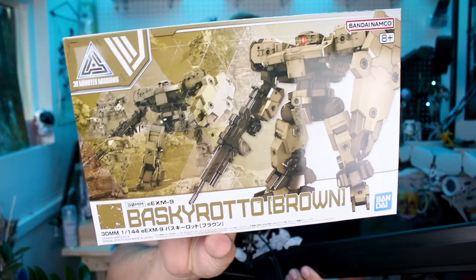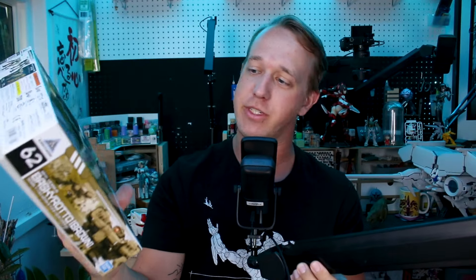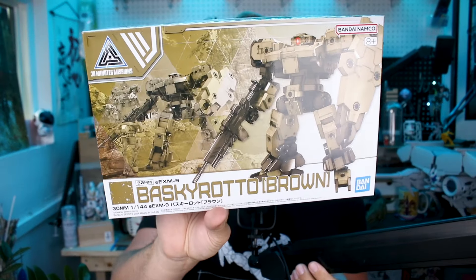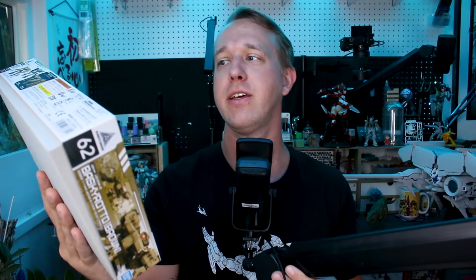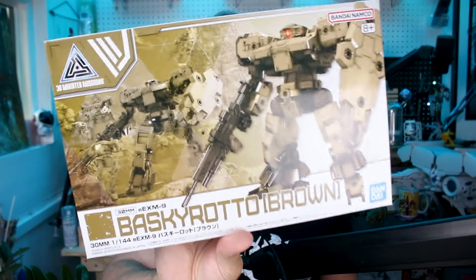Hey guys, today we're gonna be taking a look at a 30 Minutes Missions model kit. This is the brown version of the Baskyrotto. Really cool design here, as I mentioned in the Gunpla delivery video fairly recently, that it has a very kind of Armored Core sort of silhouette to it. The Armored Core 30 Minutes Missions kits are actually coming out quite soon, but in the meantime let's check out the Baskyrotto for today's video.